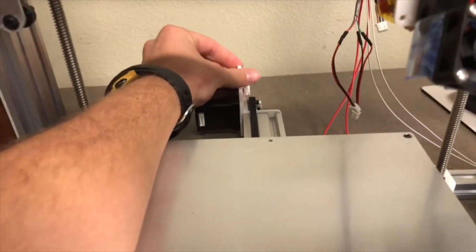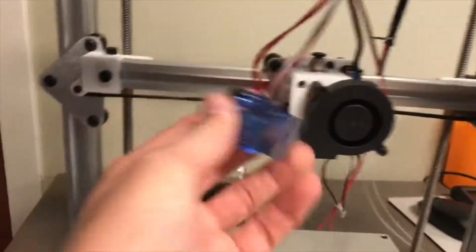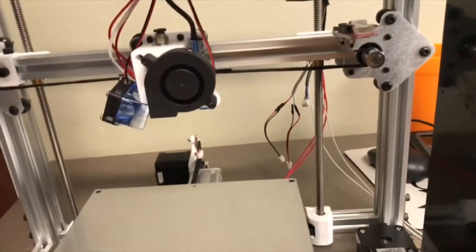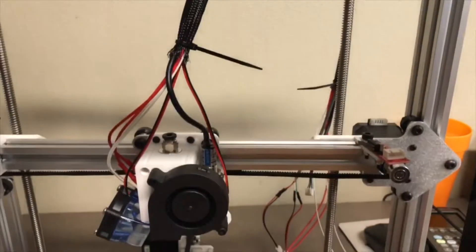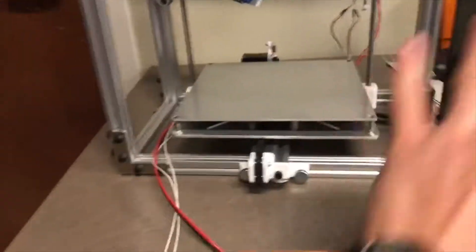You got your limit switches at the back. Up here we have the extruder assembly — same principle, just a belt moves it. I don't have this fan attached quite yet — it kind of clicks in right there, but gotta do that. And these two screws down here — they move the whole assembly up and down. So that's really cool.